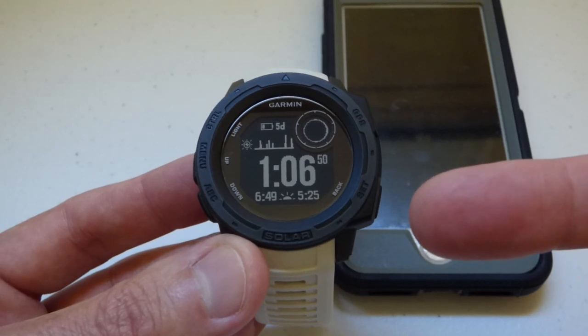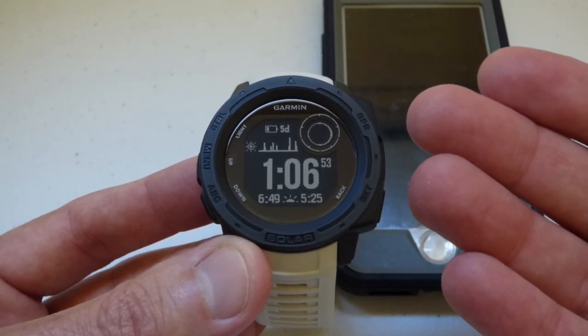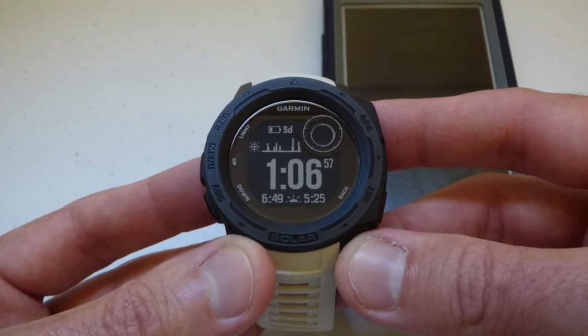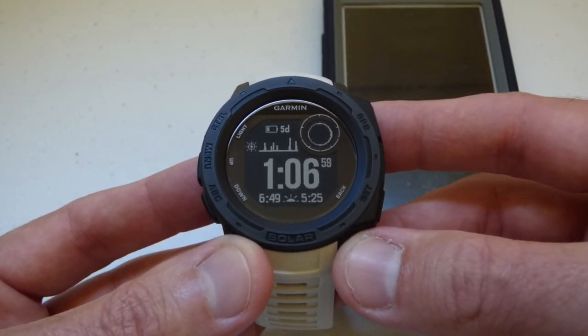I'm using the Garmin Instinct Solar watch, using it as delivered from Garmin — I haven't made any adjustments to any hotkeys. This video should work whether you're using the Solar or any of the non-solar versions of the watch.